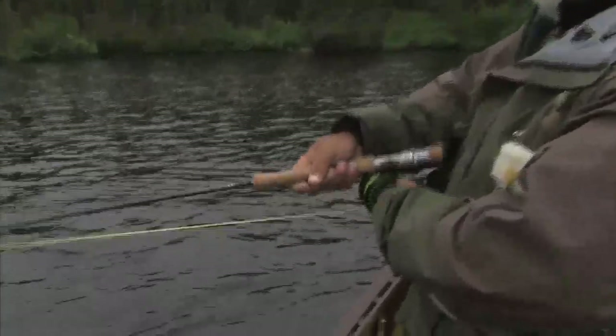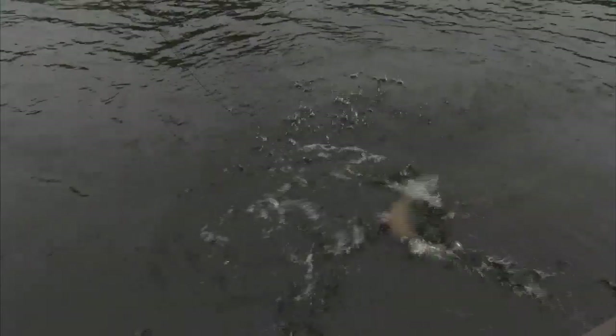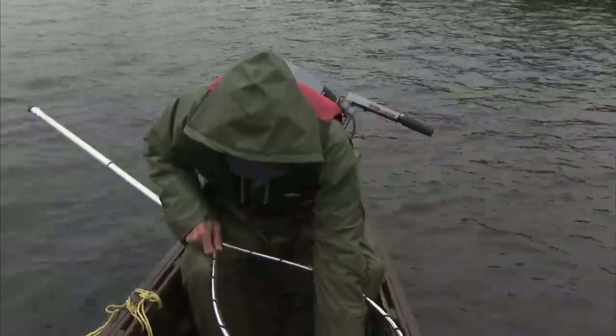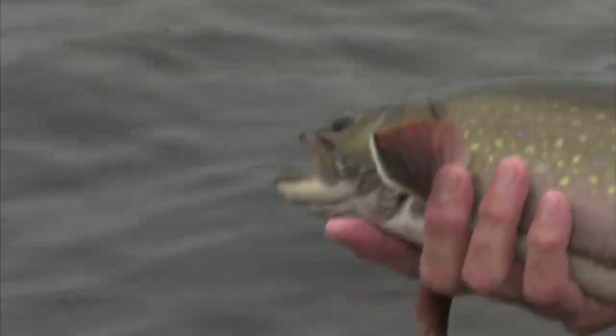Got him! Got him! Not as big as the other ones — actually, compared to the other ones, it's quite tiny. It's really tiny. Two and a half pounds maybe. Still a beautiful fish though. Lovely.